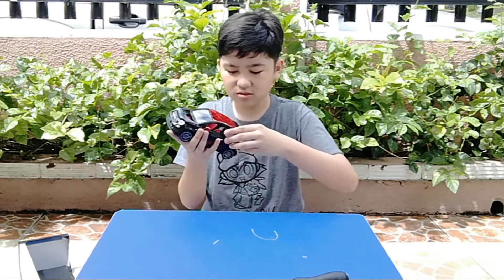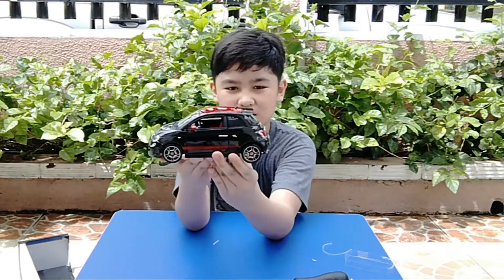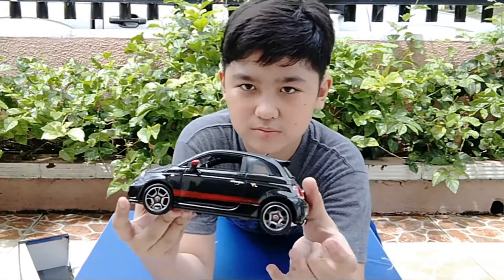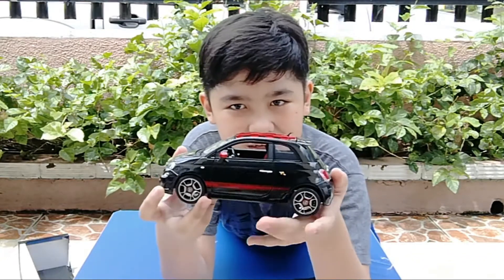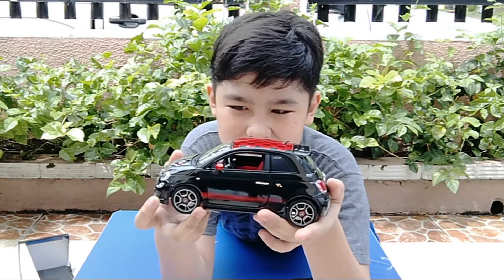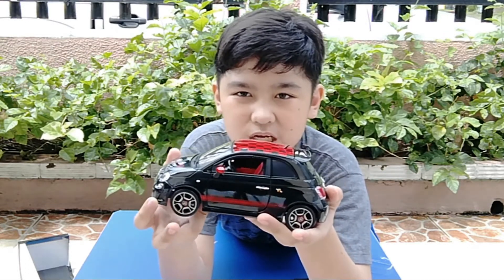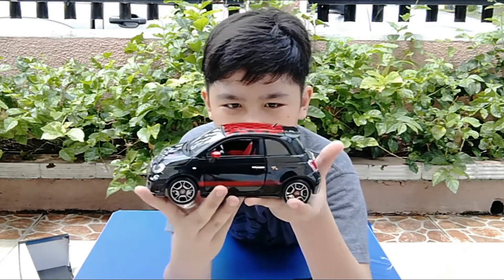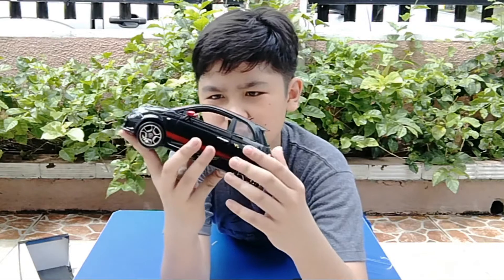Jokes on you, didn't need scissors! So here is the Abarth 500. It has some cool rims. If this was like an assembly kit, I would probably use these parts for other models since they look so cool. It does look like the modern Fiat 500, but a bit modified with some new features.